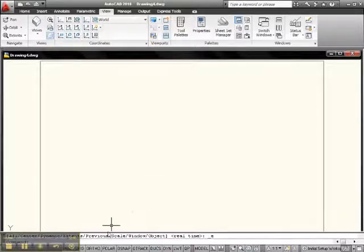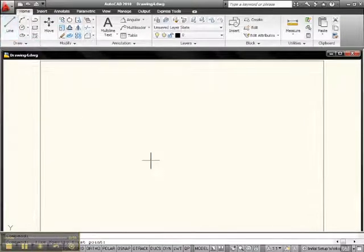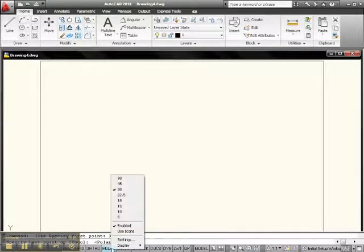Now I want to start with some points on here, so let's pick up Line. Go to Home and pick up Line. Let's go 3, 2 — that's a good place to begin, there's our starting point right there. Now we've got to set up for Polar, so let's go down into Polar. Turn it on — Polar's turned on. Now let's right-click Polar and select 30 degrees. Then right-click and go into Settings.